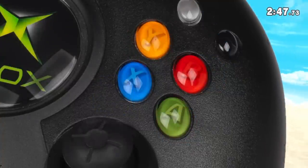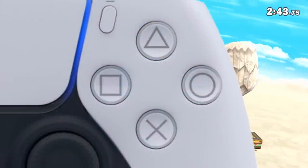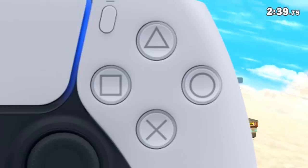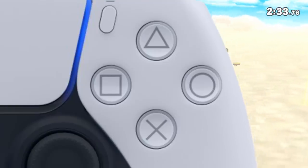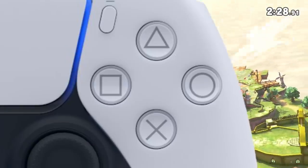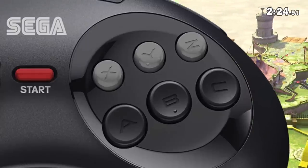Then we also have the PlayStation controller, and that's got an X button as well. As John hinted, it's generally called the cross button, but it's the same symbol. It's not on the top though — it's on the bottom! And we're forgetting a crucial part of history: the Mega Drive six-button controller has X, Y, and Z on the top row. And the Saturn did that too.